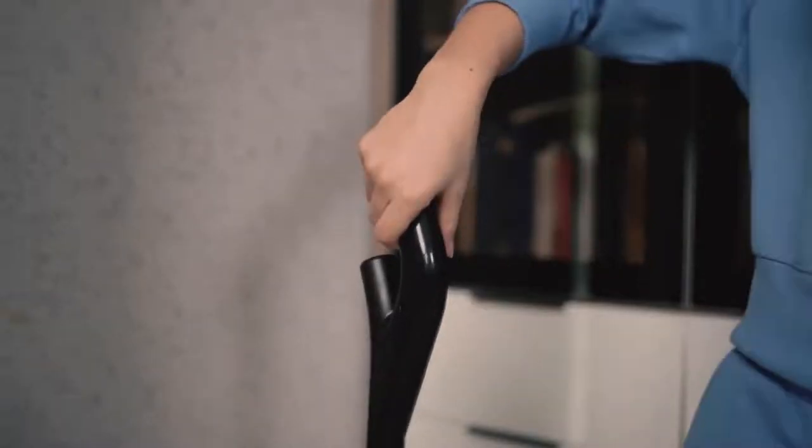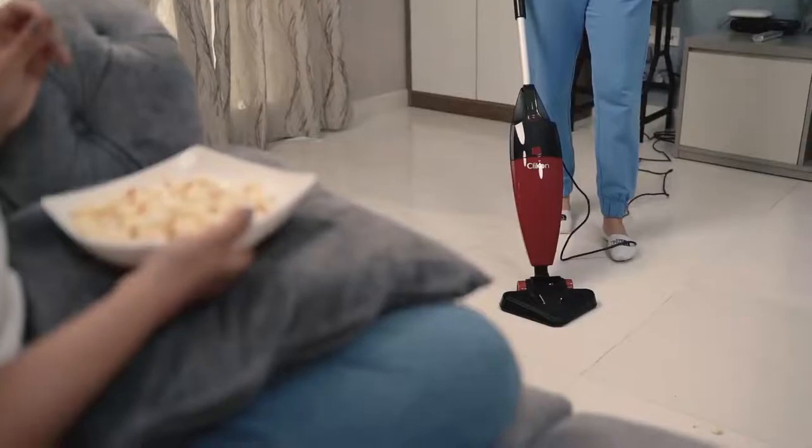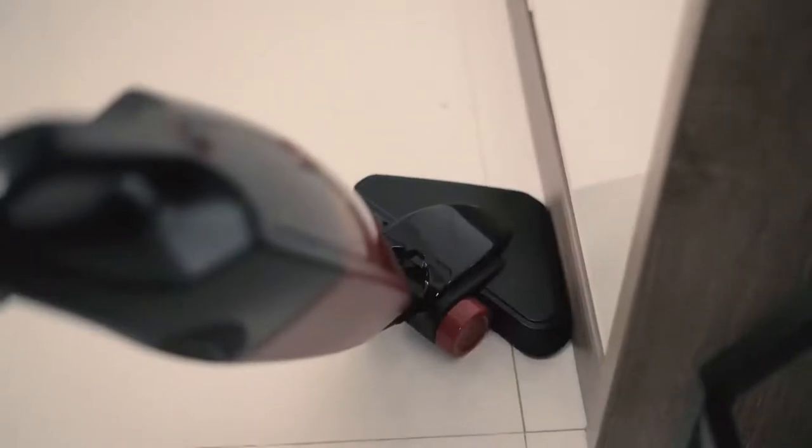Introducing the all-new Click-On Multi Vac stick vacuum cleaner. An 800-watt powerful motor enables high suction power and makes sure that the dust is caught all around.